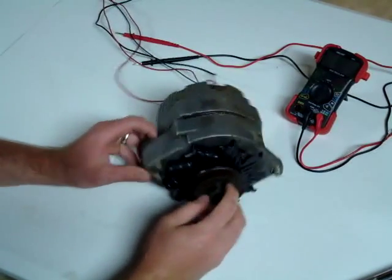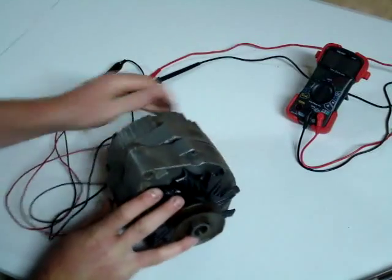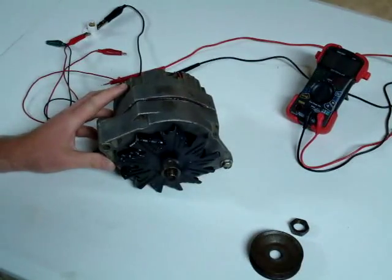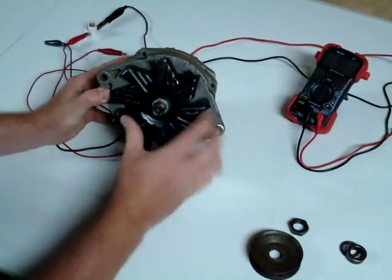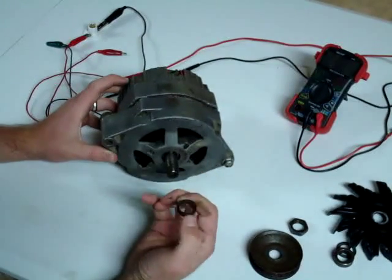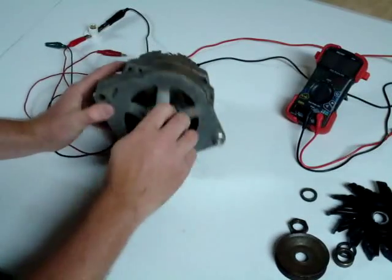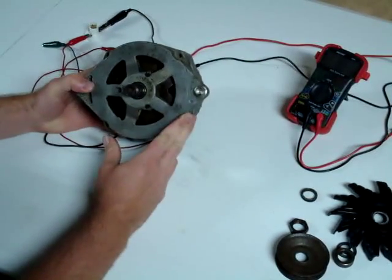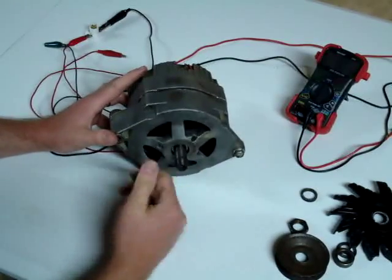Today I want to talk about this old Delco Remy alternator that has been sitting in a barn for I don't know how many years. The other day we got it out and cleaned it up. I've already taken it apart and I'm going to do a quick video about the very basics of an alternator. I've taken the pulley off and the fan. It's got a bearing in the front and back that holds the rotor in place. The rotor provides the rotating magnetic field within the coils that generate the alternating current — that's what gives the alternator its name.